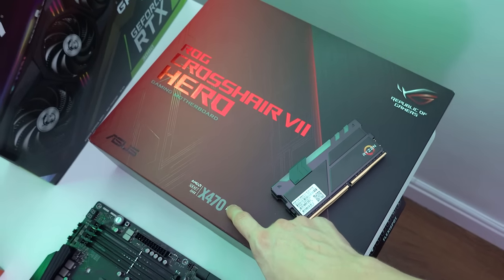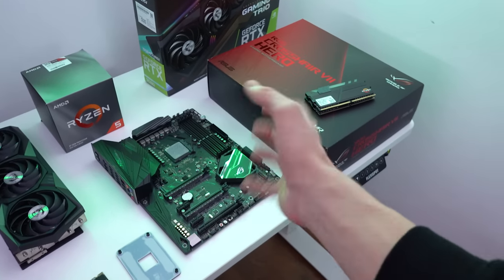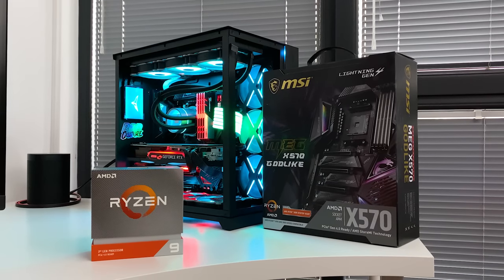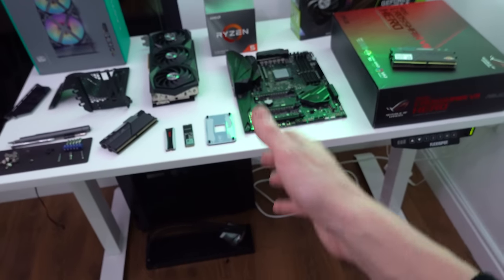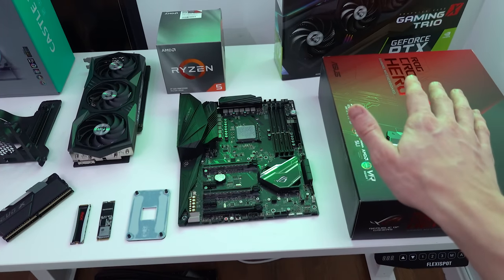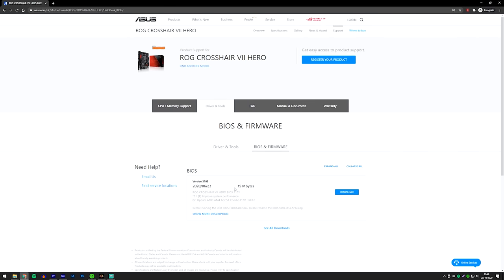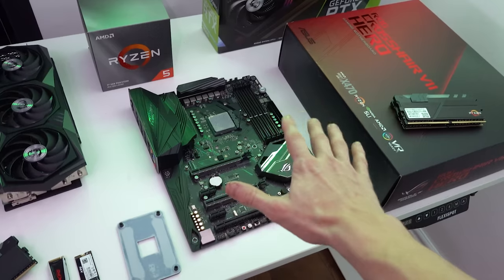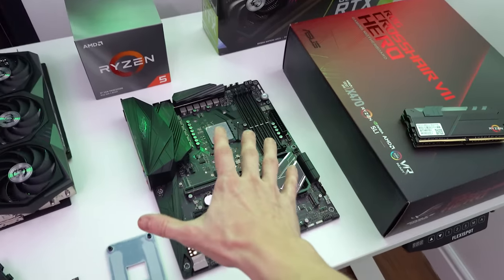The motherboard we're using today is the ROG Crosshair 7 Hero, but bear in mind this is an X470 board, not X570. I chose this because I don't have a low-end X570 board — the only one I have is the MSI Godlike, and I don't feel like using that for this CPU. All you need to get this CPU working on X470 is to make sure you have the latest BIOS version installed, which I do — it'll run absolutely perfectly.